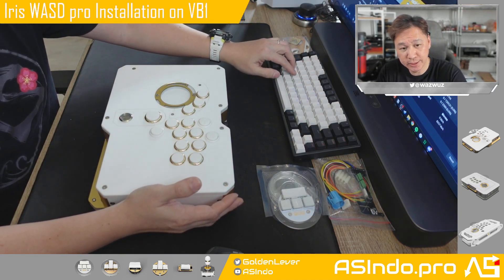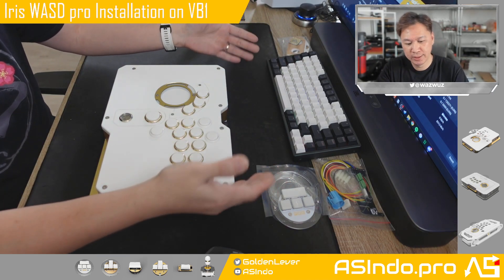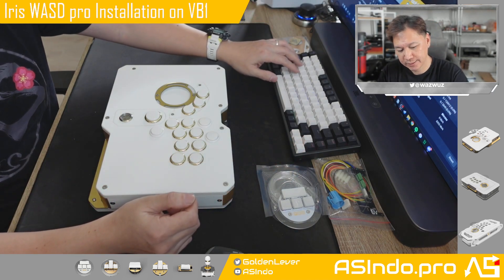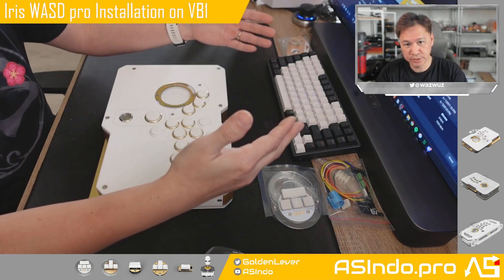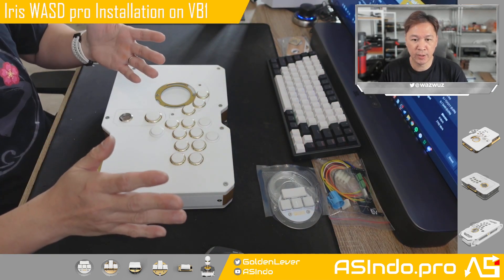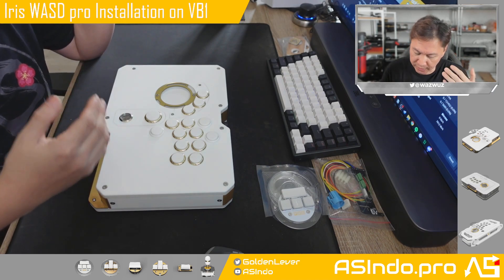Meanwhile, WASD layout is very familiar for us. We touch the PC keyboard every day and the layout is just natural. It makes sense — up button is on the upper side, down button on the lower side, left button on the left side, right button on the right side. It just makes sense for our brain. It's easy.